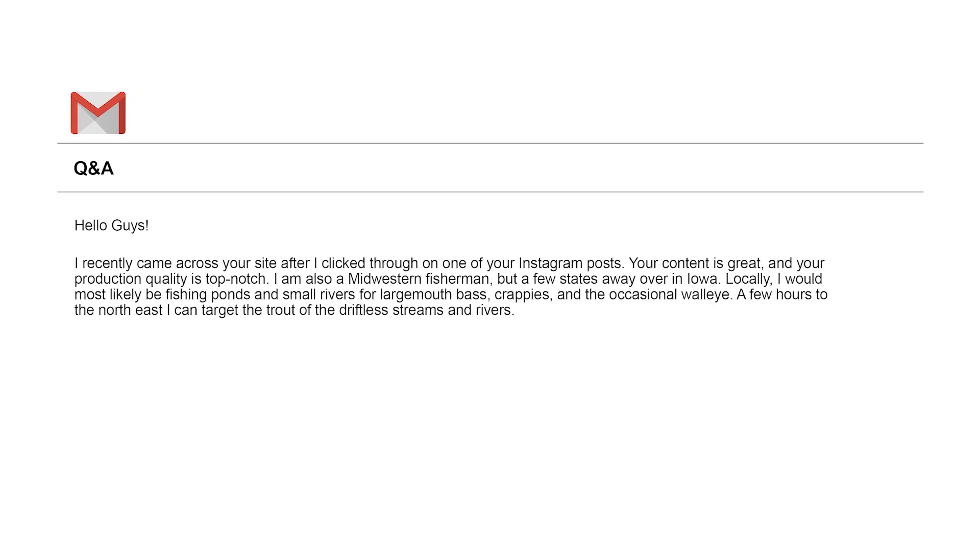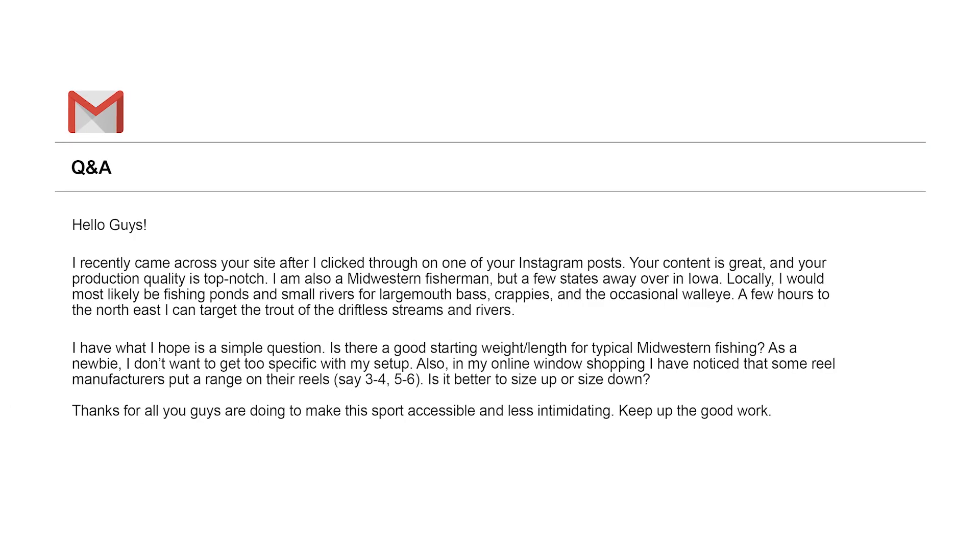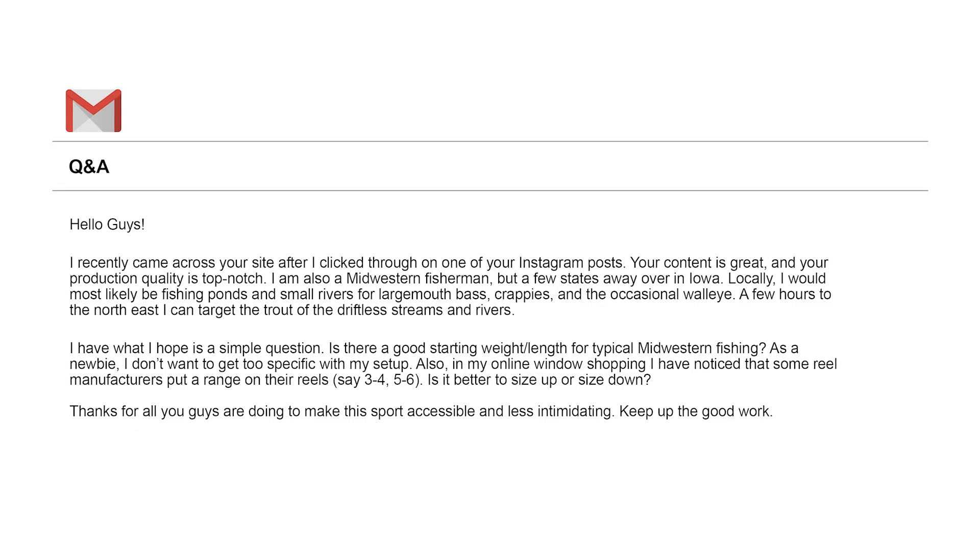Today we have Jeff H from Waukee, Iowa. Jeff says: 'Hello guys, I recently came across your site after I clicked through on one of your Instagram posts — glad to hear that at least one person looks at our Instagram. Your content is great and your production quality is top-notch.' Well there you go, Dev — top-notch you are.